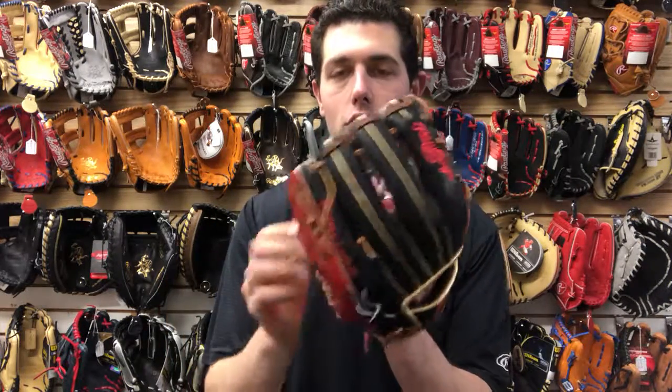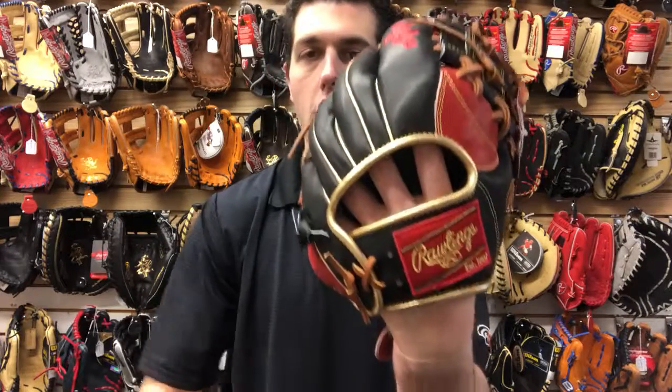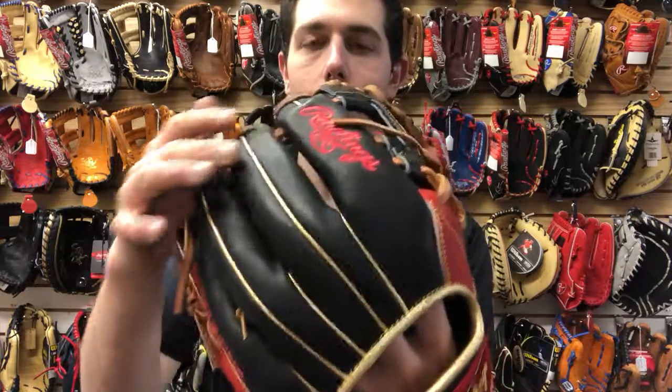I love what Rawlings did on this colorway right here — everything seems to pop on this glove. Black, red, and gold. Rawlings changed the logo on this one, so instead of that red and white notorious Rawlings logo which everybody loves, it's now red and gold, which makes sense — the Gold Glove Award. They're putting red and gold labels on select few gloves, and it's going to have that gold binding too.